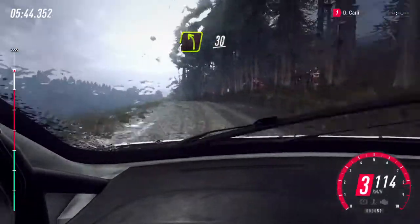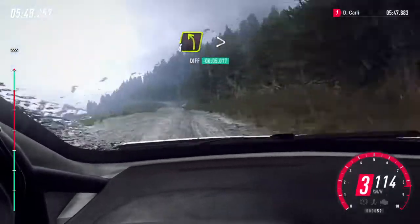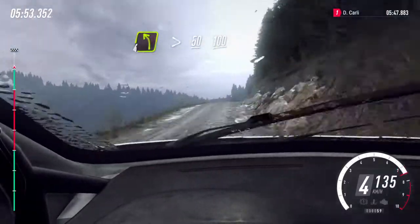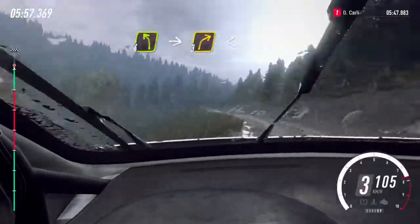30, four left of a crest, 30, four left of a crest, 30, three right of a dip, 100, four left, tightens, 50, flat middle of a crest, 100, four left of a crest, into three right, opens long.